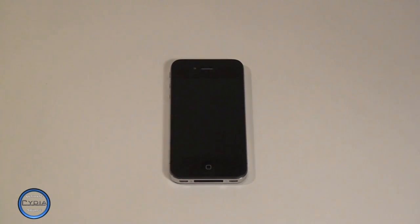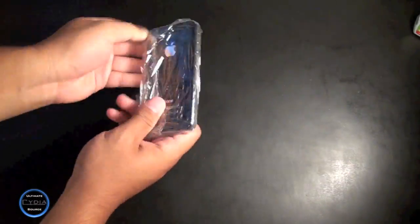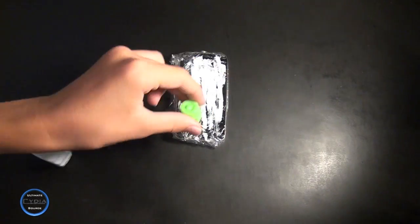So you want to protect your new device — this isn't the way to do it. Now let's say at the same time you also want to change the color — this still isn't the way to do it. This is no way to get a white iPhone.